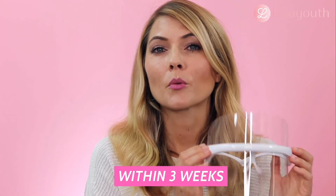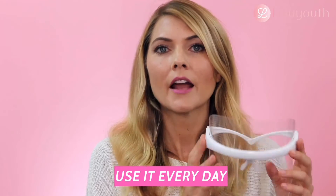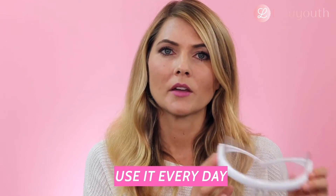You can see results within three weeks, and it says that it reduces fine lines and wrinkles up to 35%. You have to be really consistent — use it every day for the first three weeks if you really want to see results.